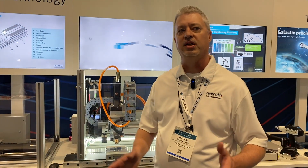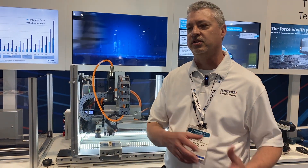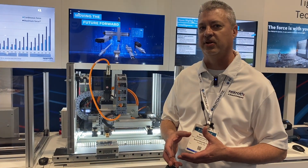A trend that we've seen going on in the industry, especially in packaging when you're orienting cases of water, soft drinks, etc., towards the end of line — a trend has happened going from Cartesians to six-axis robots and then back to Cartesians or gantries.